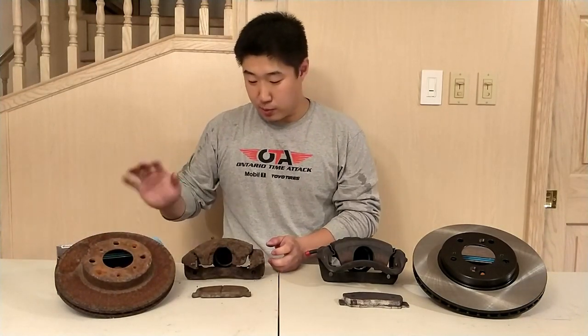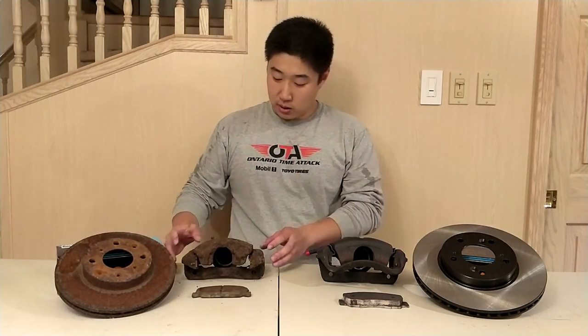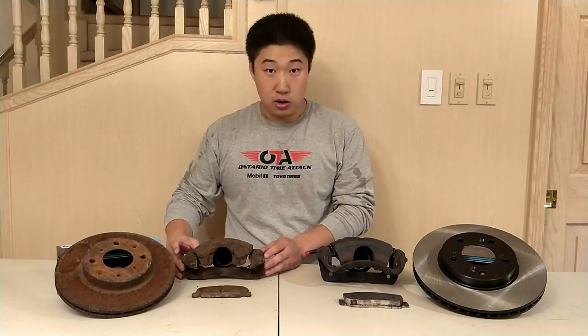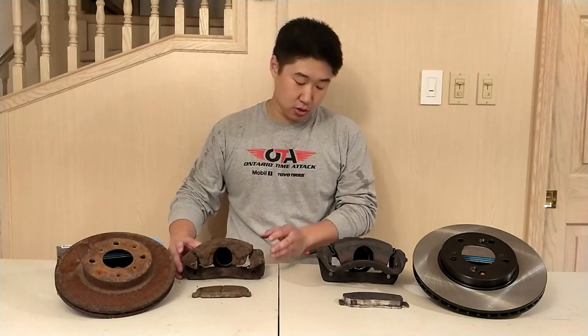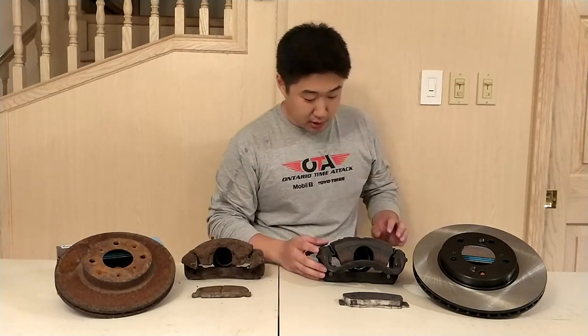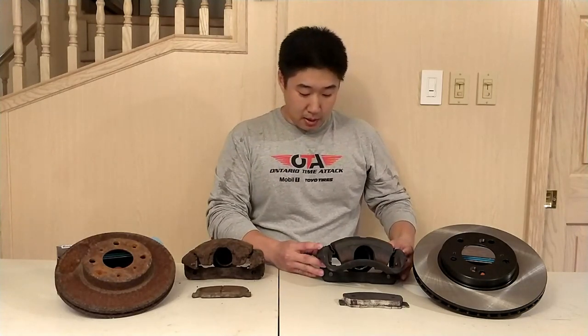This brake rotor is a 240mm diameter and it's been sitting in my backyard for some time, hence why it's so rusty. The deficiency of this setup is that if you were to do any track use you're going to want bigger brakes. So what do you go to? This setup right here is the DC2 Type R from Japan.